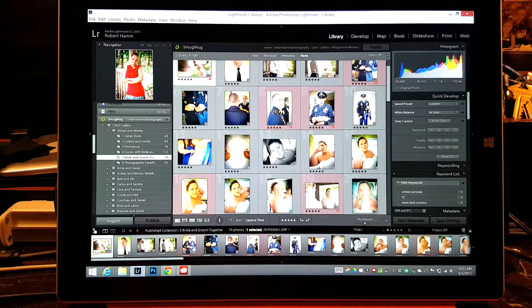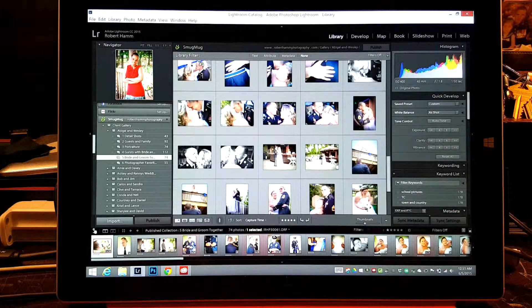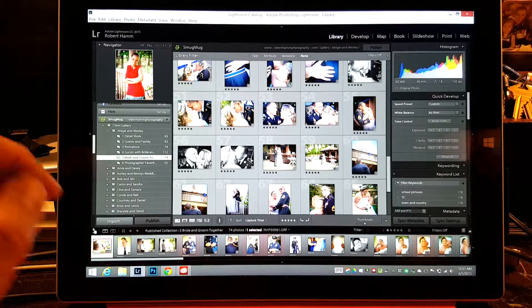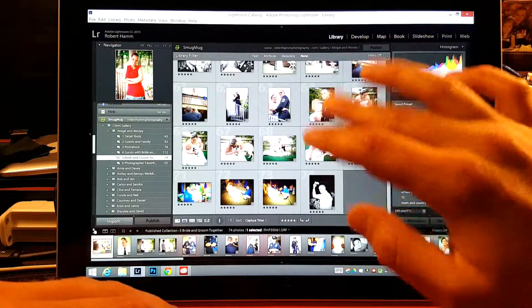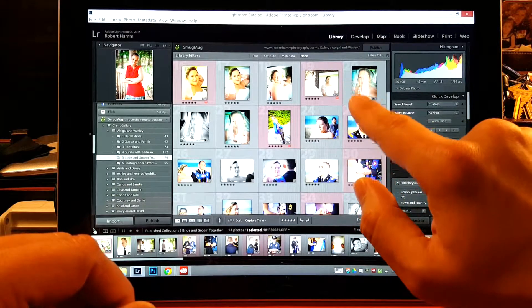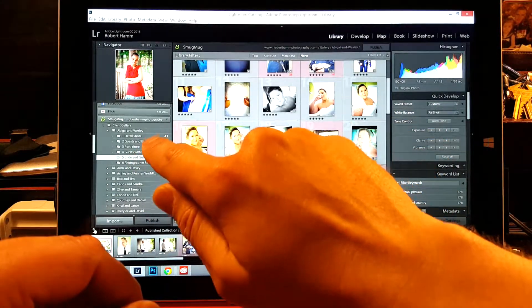Today we're talking about the Surface Pro 3 again and how it works using Lightroom. We're also looking at how to do some real quick edits. If you're ever looking at your portraiture and you go back and realize something just isn't right about a color somewhere — like these are beautiful colors right there — then it's time to go ahead and make some adjustments.